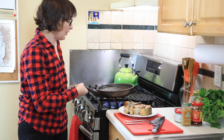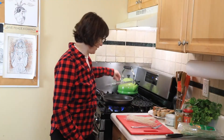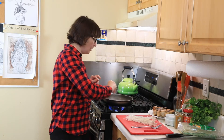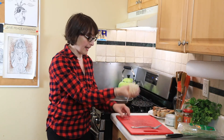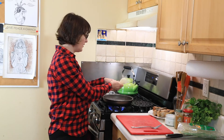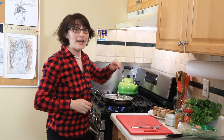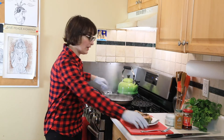Now boil some water for the rice noodles. Our water is boiling — season with just one teaspoon of salt, then add one portion of rice noodles. You can use egg noodles or whatever you have in your pantry, but I'm using rice noodles because I like the texture — it's light, not heavy on your stomach, delicious, and absorbs the flavor from coconut milk and curry powder perfectly.